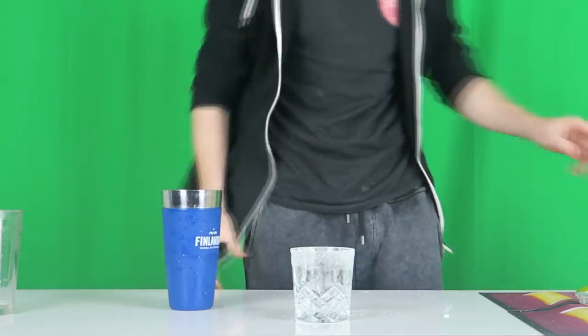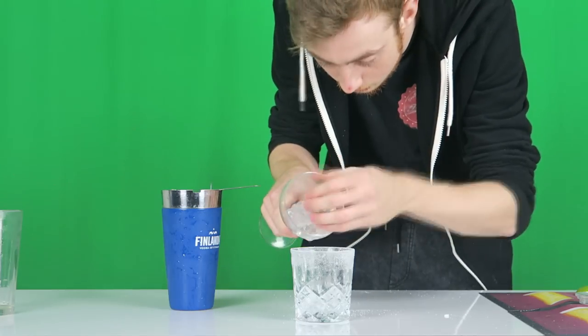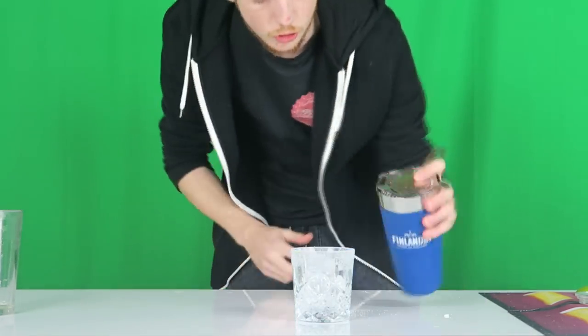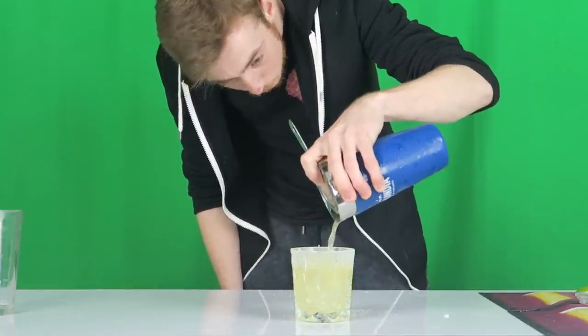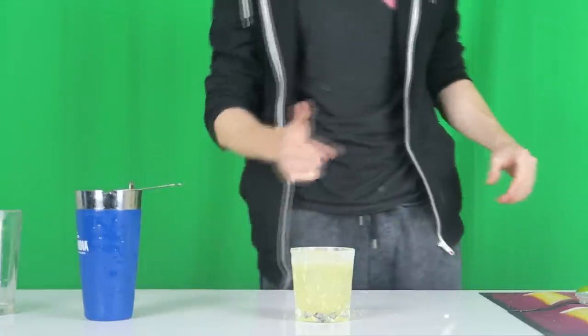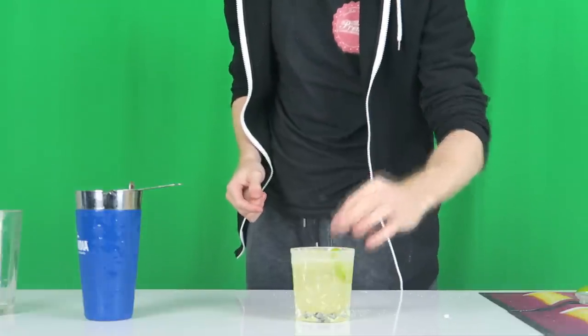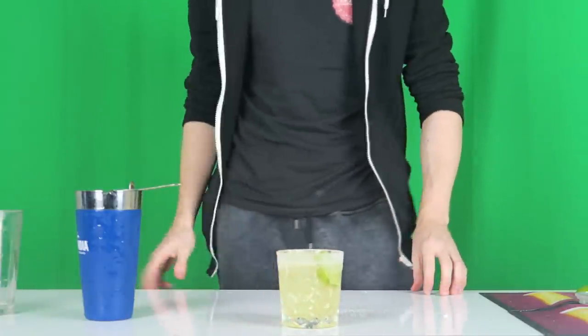We have a beautiful salted rim. We're then going to add our ice into the glass and strain this in. If you are having it straight up, you're going to double strain it. I always like to finish this with a nice lime wheel — I would put it in the drink, I wouldn't sit it on the edge, it just spoils the look of it. And there we have it, the perfect margarita.